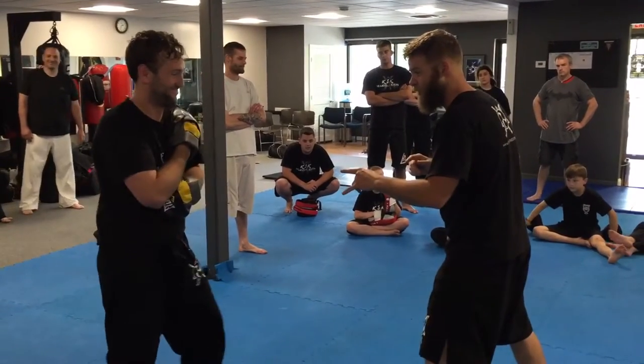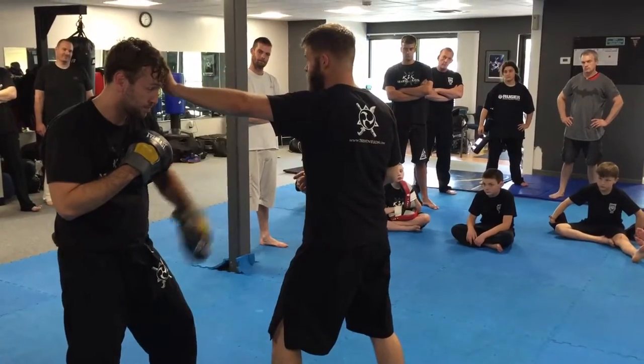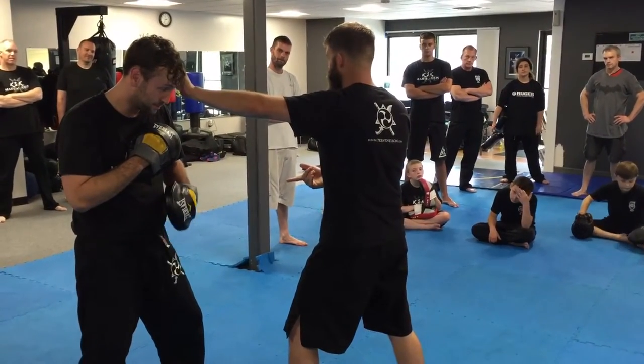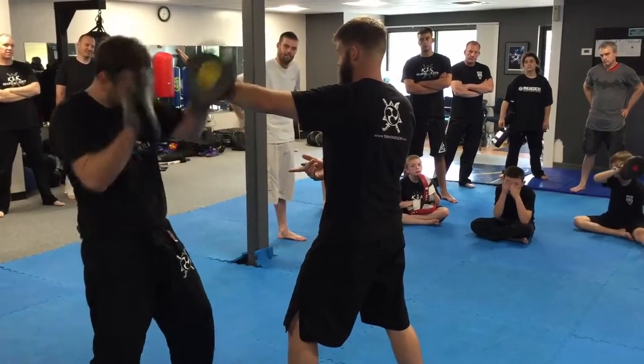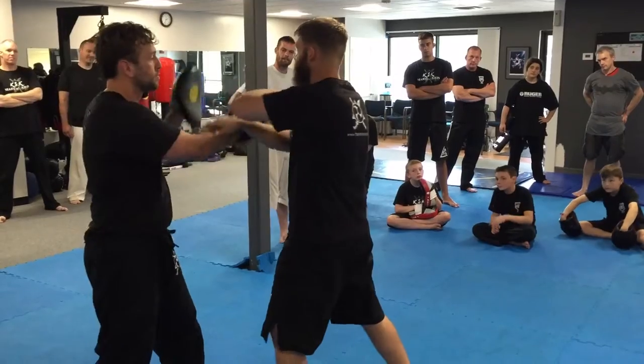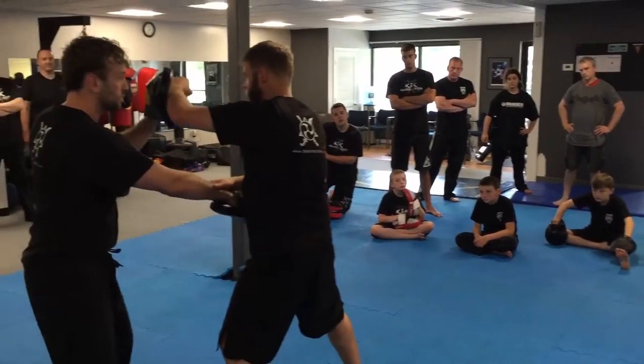Once I do this — I fake, I kick the groin — I'm going to poke him in the eye again. He doesn't want to get poked again. So what's the natural reaction? He brings his hands up. That gives us a high reference point, which takes us into trapping. So we're going to fake it, take the groin, and come in for our Pac-Lop.